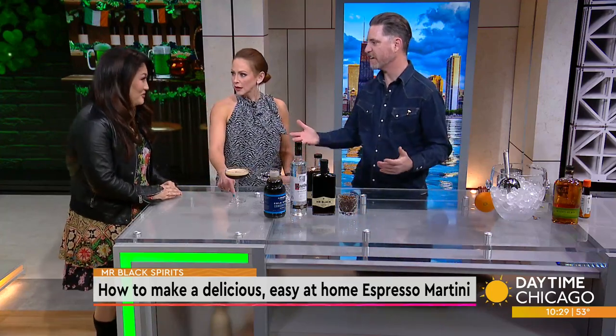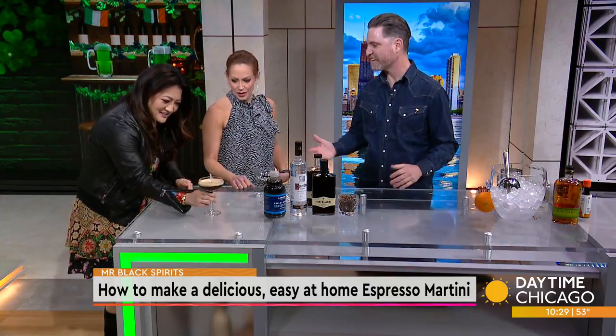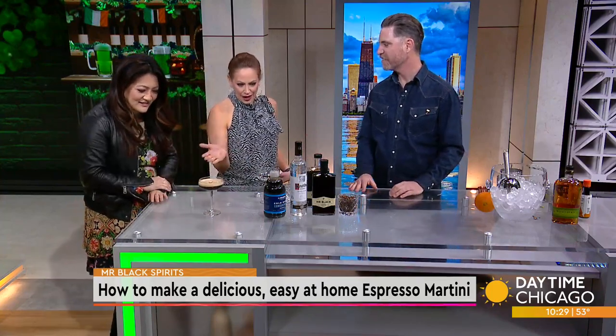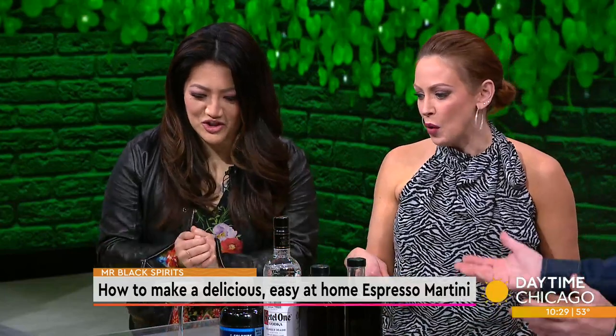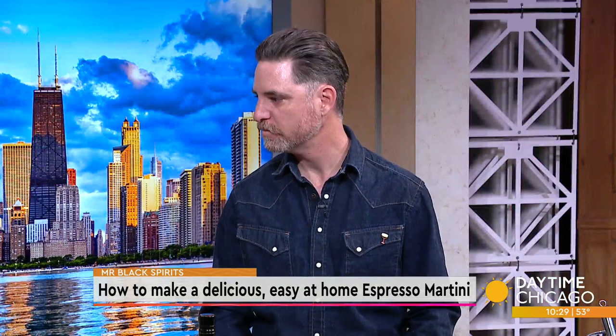I did the classic Food Network thing — it's already in the oven. The foam is gorgeous. It's just a gorgeous cocktail, right? It just looks gorgeous.